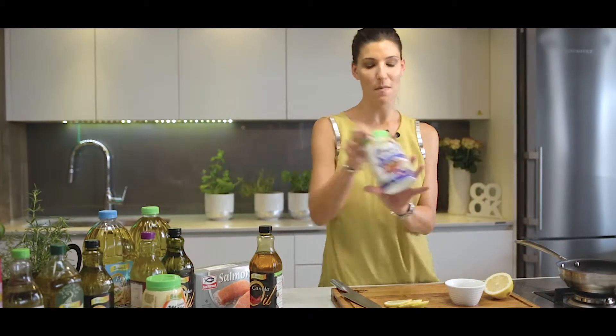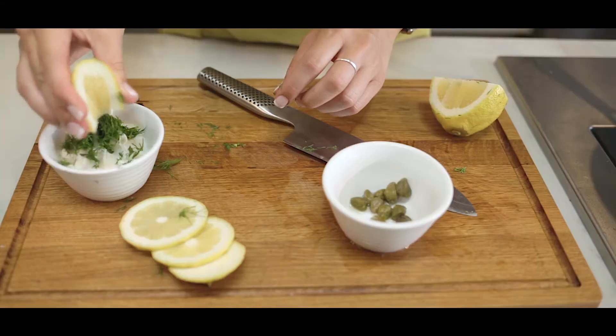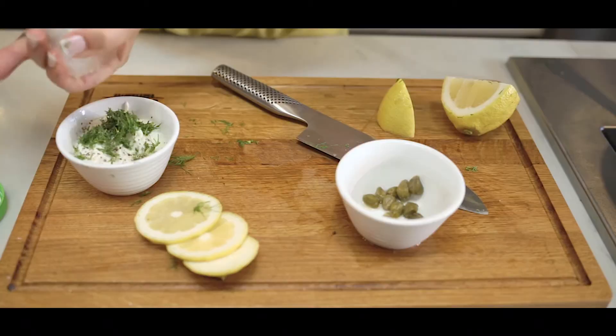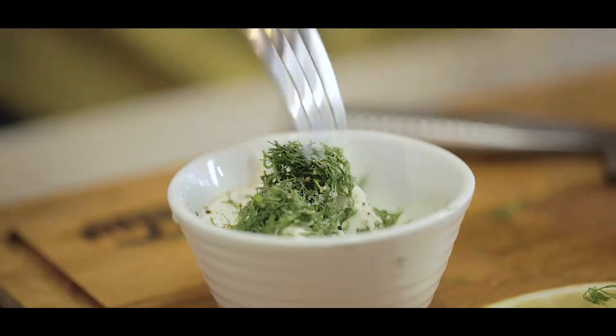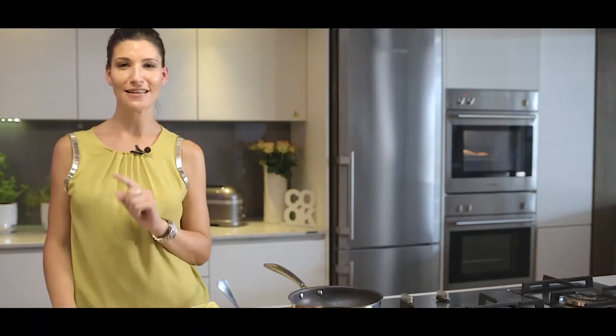Next, I'm going to make my dill and mayonnaise sauce. I'm going to use the B-well creamy gourmet mayonnaise — take a couple of spoons in a bowl. The great thing about B-well mayo is that it's egg-free, gluten-free and dairy-free, so it's perfect for vegetarians, and it's one of the only mayos to have the Heart and Stroke Foundation stamp of approval. I'm going to chop up some dill with a squeeze of lemon, some pepper, some salt, and give it a stir.